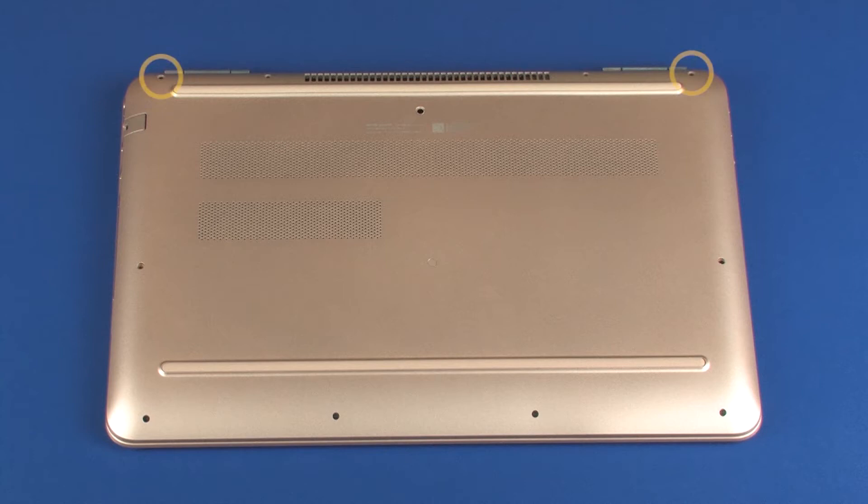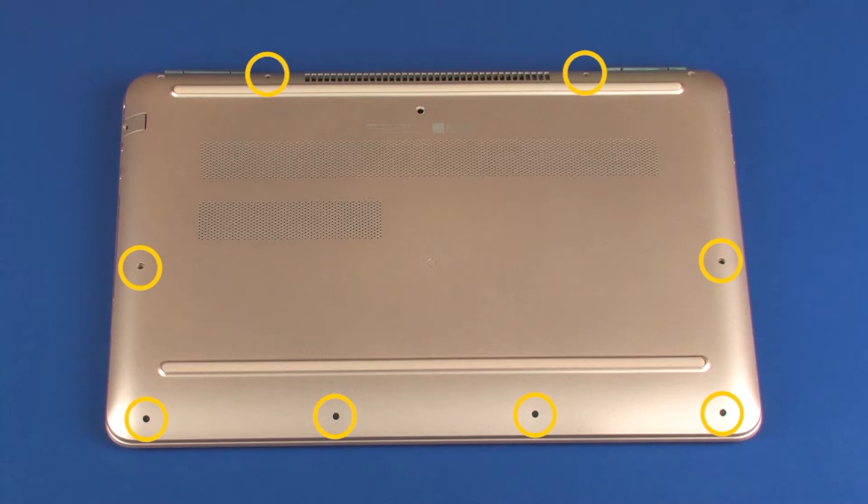Removal. Remove the two 6 mm P1 Phillips-head screws that secure the base enclosure to the top cover. Remove the eight 5 mm P1 Phillips-head screws that secure the base enclosure to the top cover.